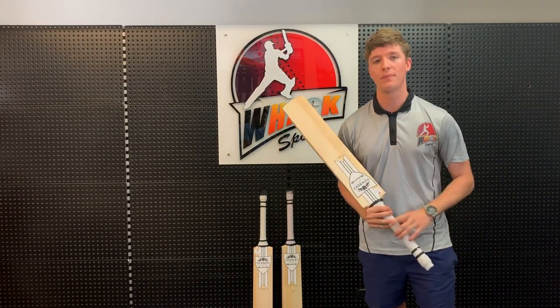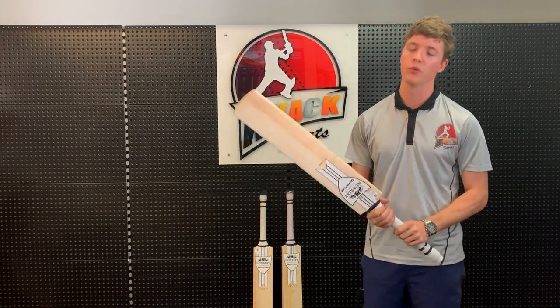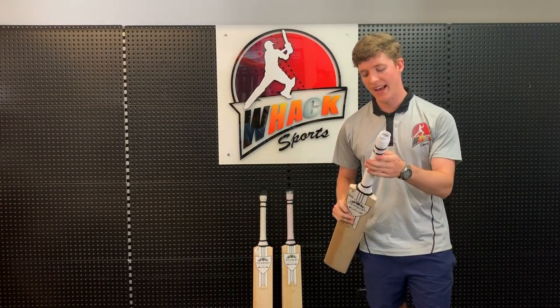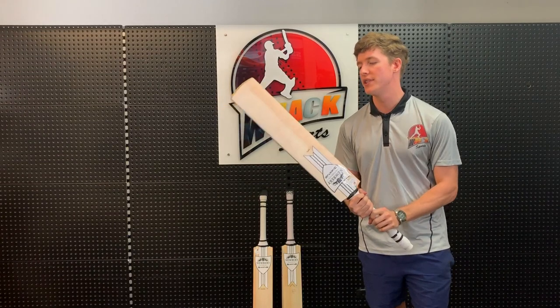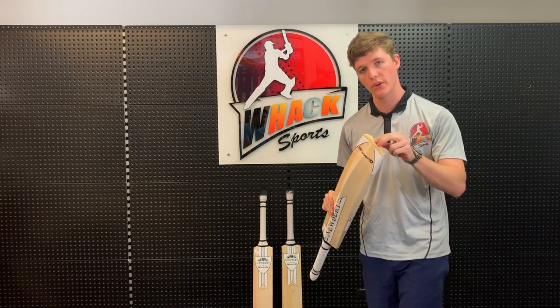It's got a very nice light pick-up, which is going to help you get a nice fast bat speed — especially helpful with the cut shot, hook shot, and pull shot. The handle is a nice thick handle, which again improves the pick-up. It also comes with a Newberry factory fitted toe guard.